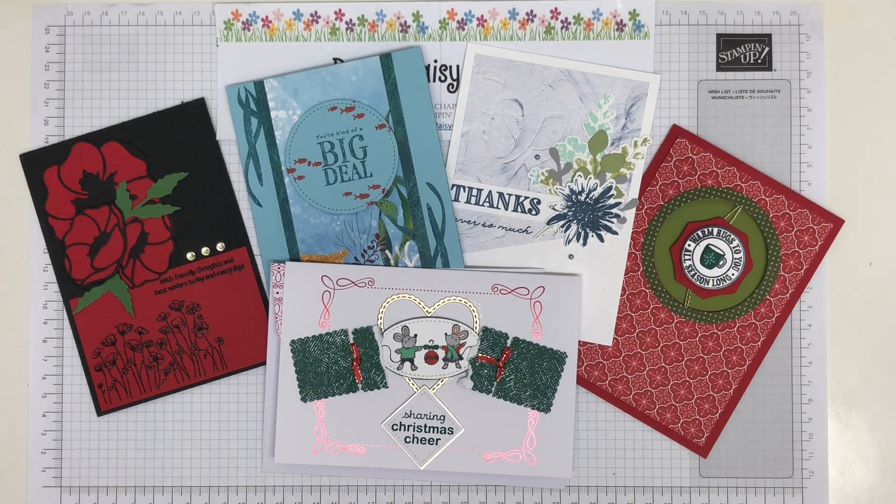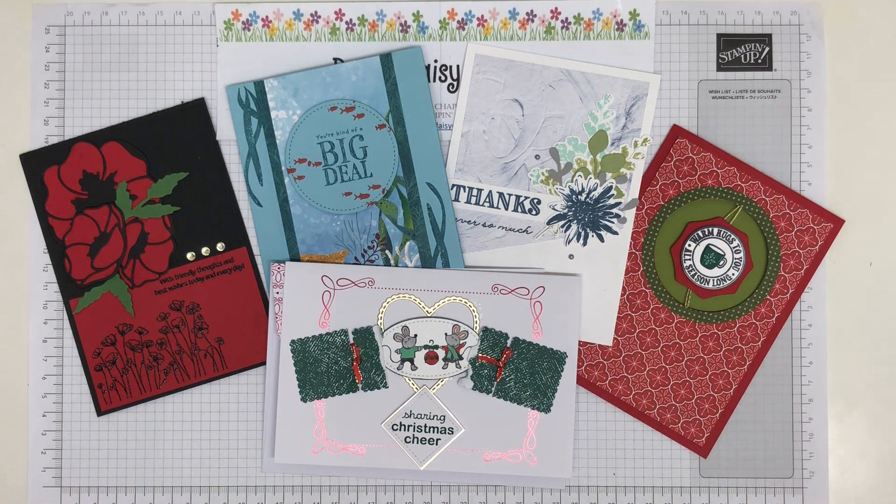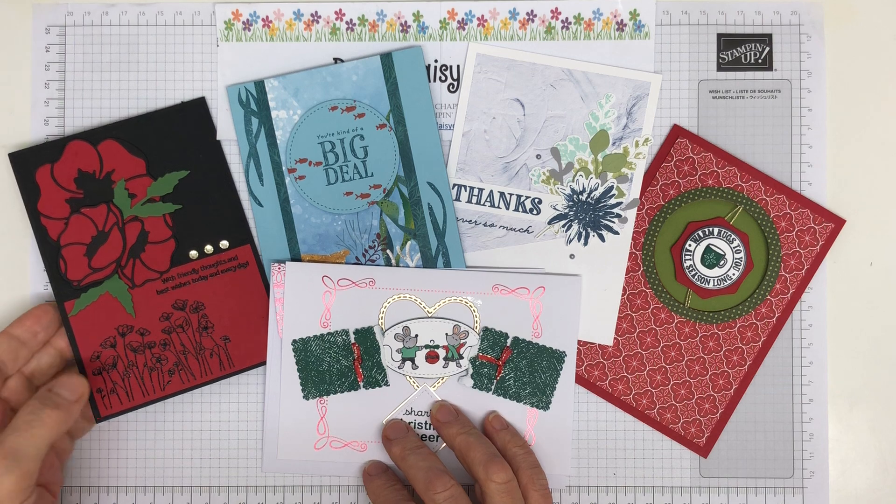One of the things we always do when we meet up, whether virtually or in person, is we swap. We make projects and we swap with each other to give each other inspiration. I'm here today to show you the cards I received in one of the swaps that I did. I signed up to do two swap groups — one was a die-cutting swap group and one was a bundle swap group. I'll show you the bundles another day. This was the die-cutting group.